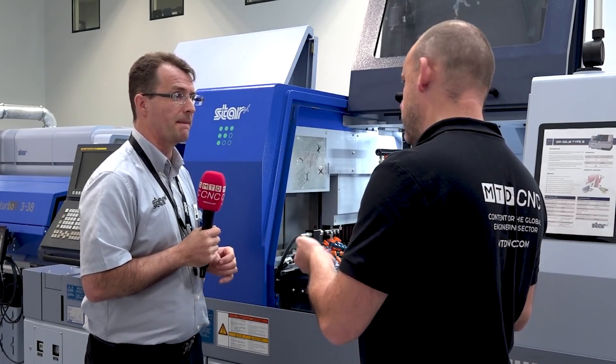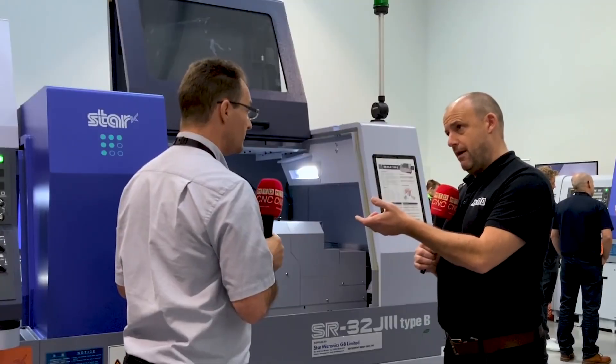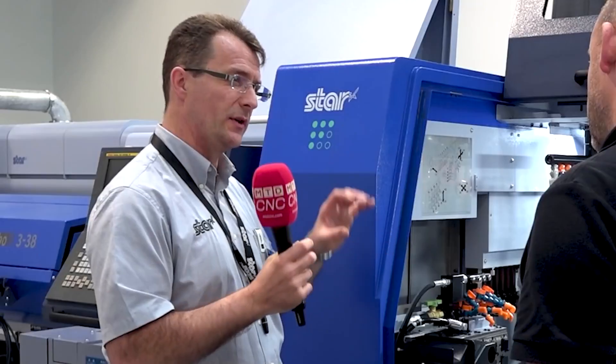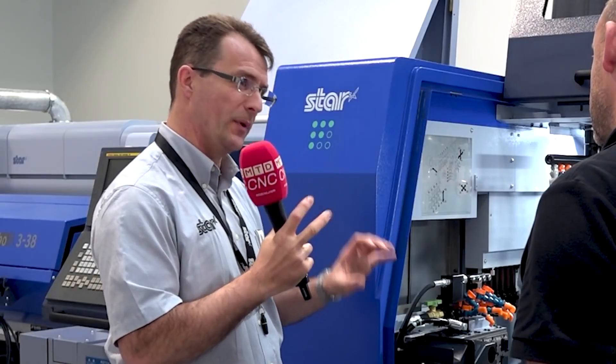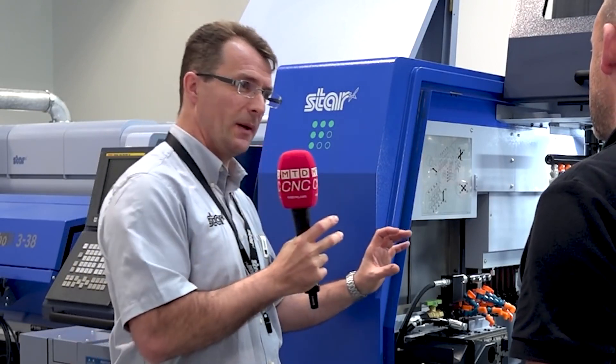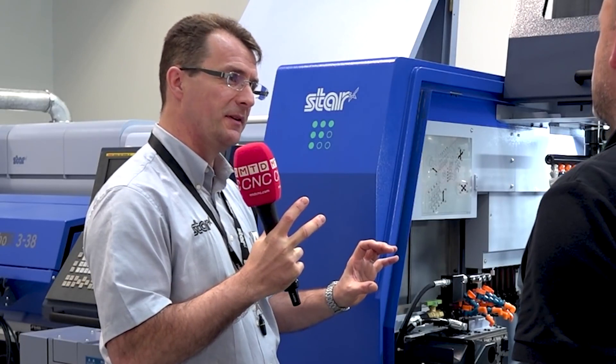What's the risk of not being able to support the material in the way you're describing? The problem is when you've got the bar stock and the main pusher, the steadies open and close as that main pusher moves forward. There's always a point where one steady is open and one steady is closed, so you can get some vibration. But with this system you've only got one steady and a very long tube, giving you much, much better support on the bar feeder side.